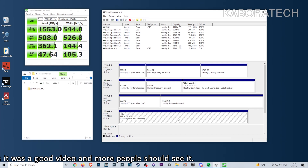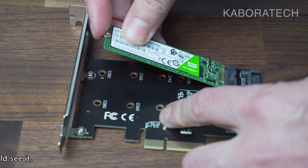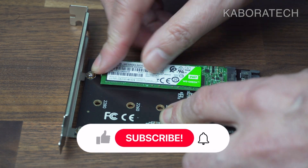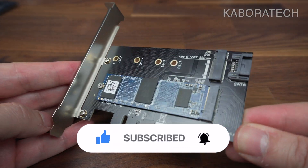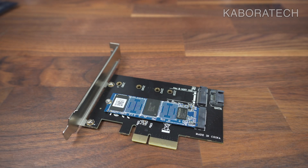The NVMe gives 1546 MB/s read and 544 MB/s write speed. Don't think twice if you want to upgrade your computer performance by installing one of these NVMe drives. I already have one installed directly into the motherboard, so this will be a second one on my machine — I think it was a good deal. Tell me what you think in the comments, and I'll catch you in a new video. Bye bye!